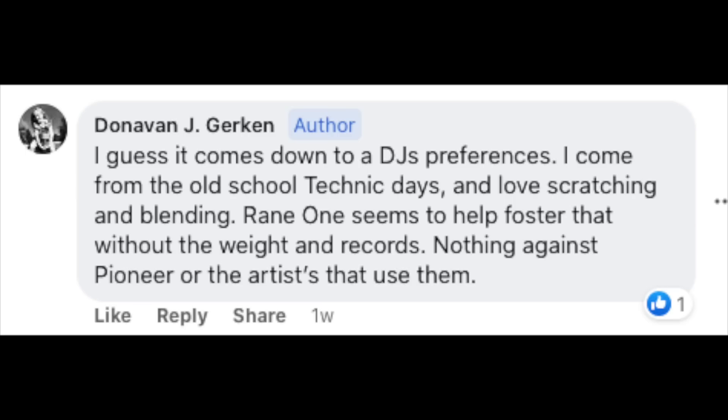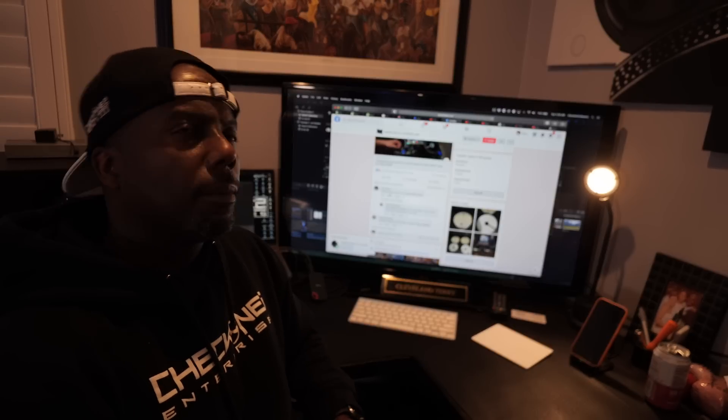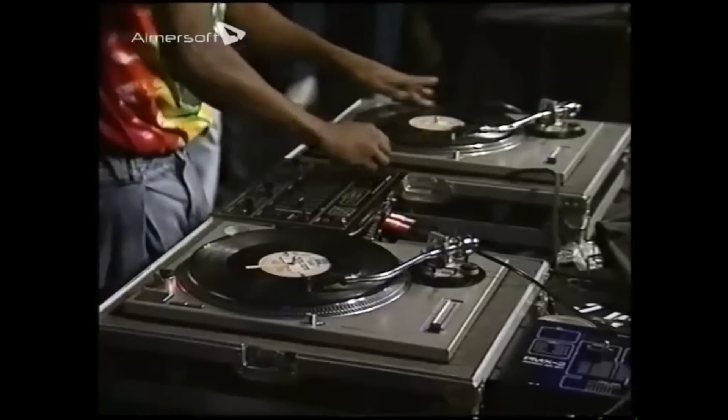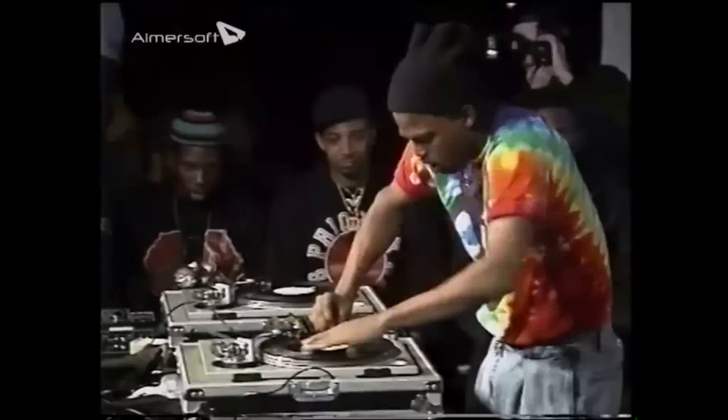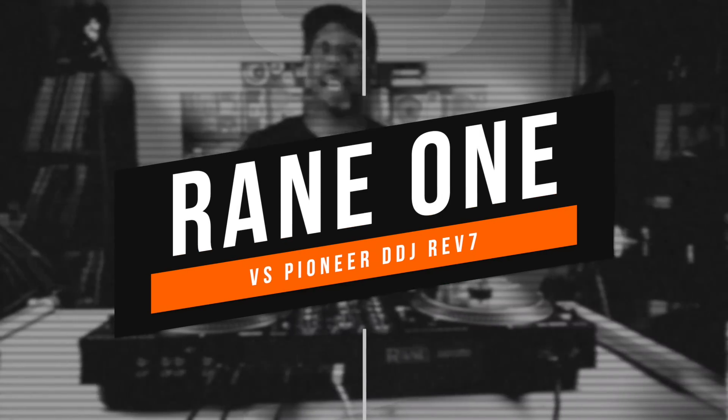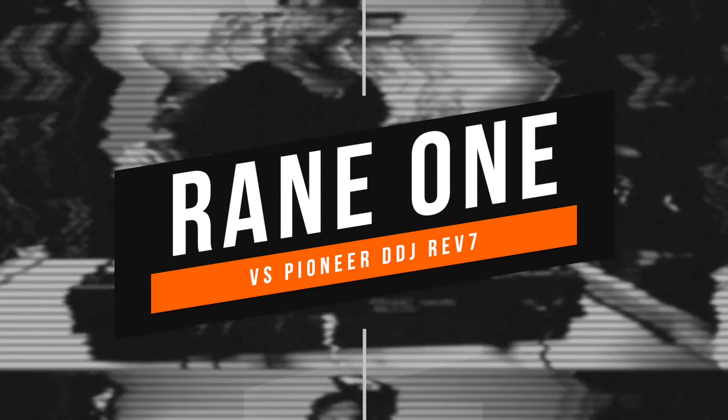When asked why, people have answered: I just prefer the simplicity of it. But then I started to think about it — there may be something to this. There was a time not too long ago where DJs only rocked two turntables and a mixer. No effects, no cue points, no sync. I had a whole video shot and edited breaking down every detail, but I wanted to approach this differently. So this is the argument for why the Reign 1 is still a viable option for the DJ community.